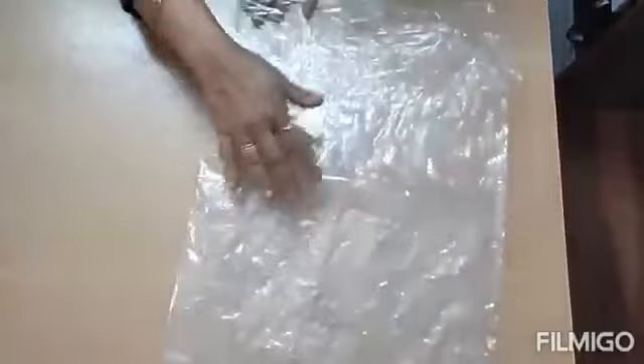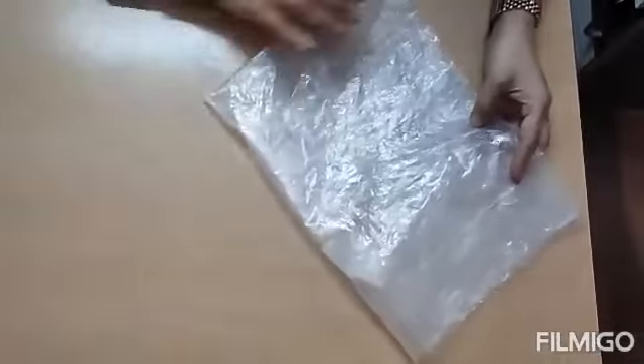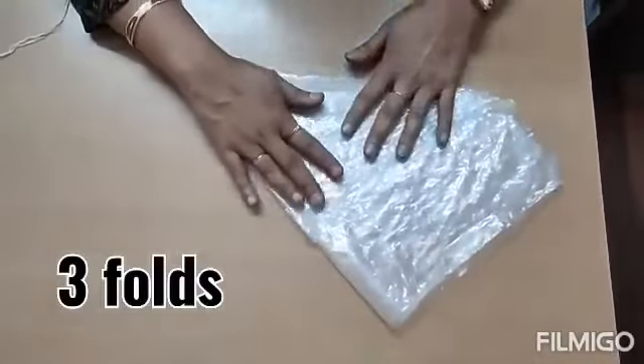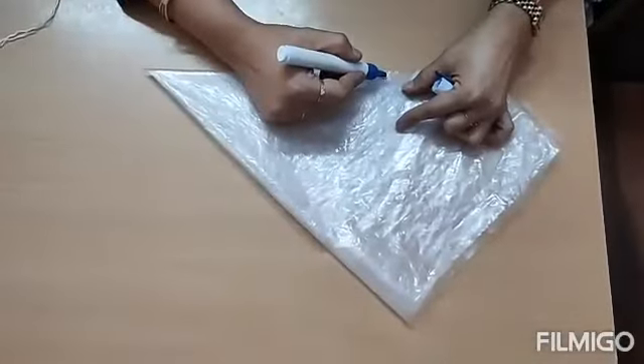This is a polythene bag. I just cut it from all the sides. I am just folding it. This is the one fold, second fold, and the third fold. Three times you need to fold it. Once you fold it like this, with a marker pen, you will draw a curve like this.